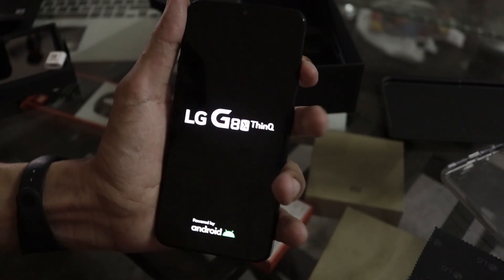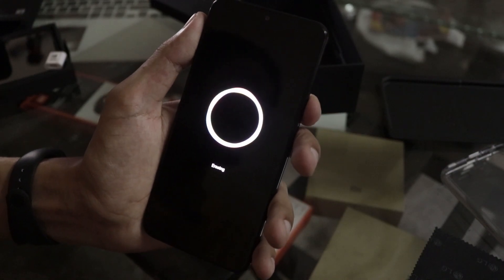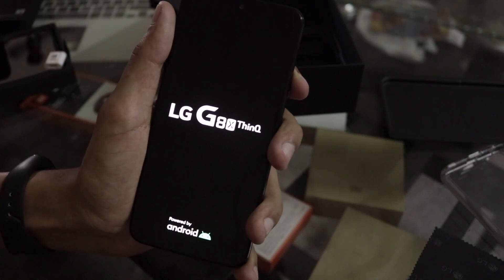You can see from the haptic feedback how much of the bottom bezel there is — it has a truly bezel-less display and it's OLED, so it's quite good. Now let's go over the specifications of the device.